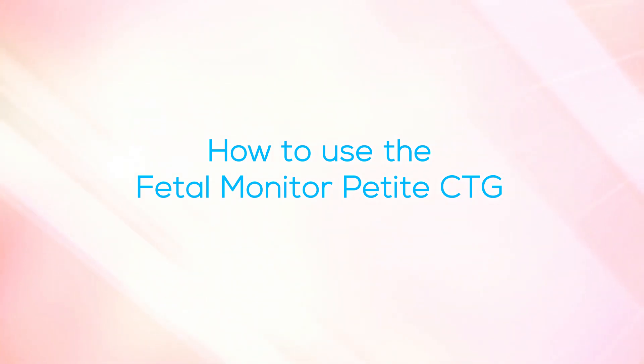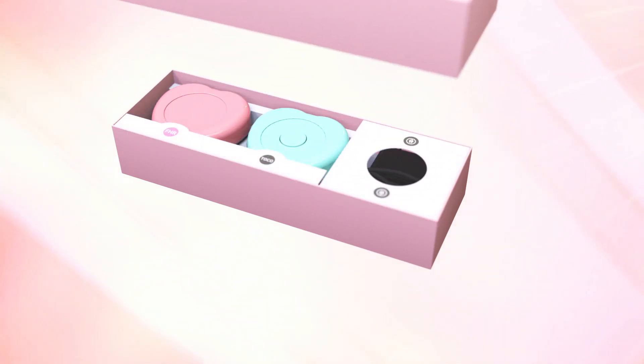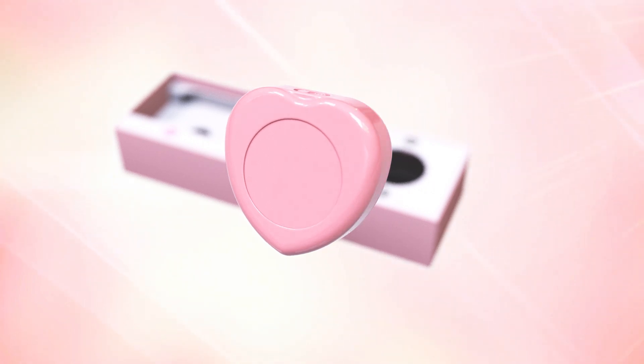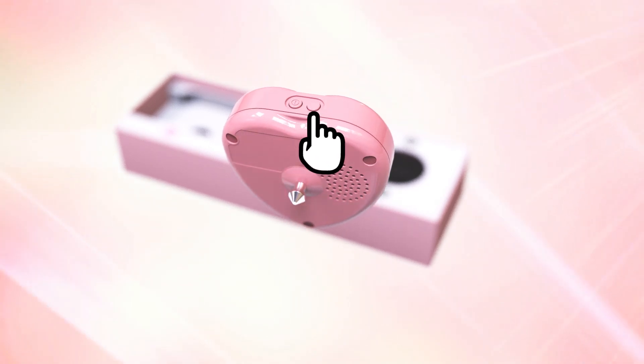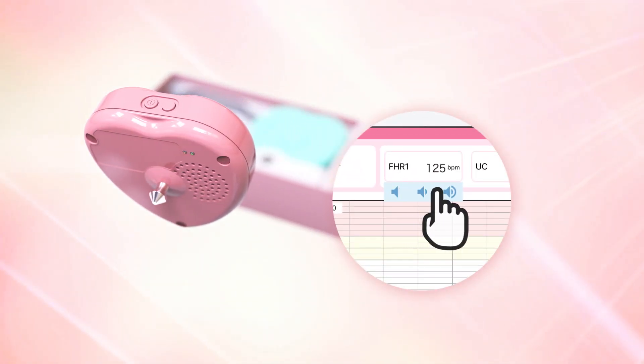How to use the Fetal Monitor Petit CTG. This is the transducer for the fetal heartbeat. The sound of the heartbeat is heard from the speaker. It has a power button and a volume button at the side. Volume adjustment can also be done on the application.